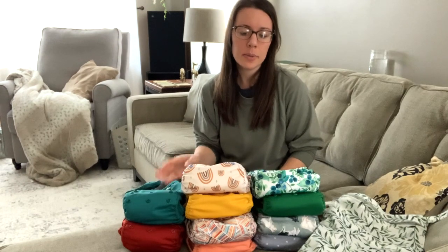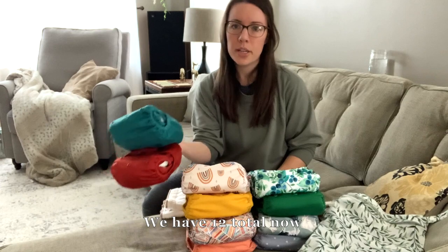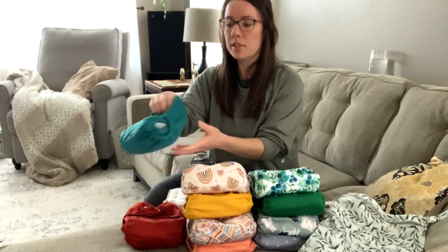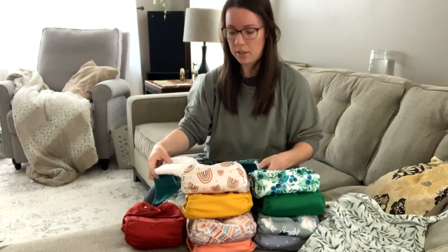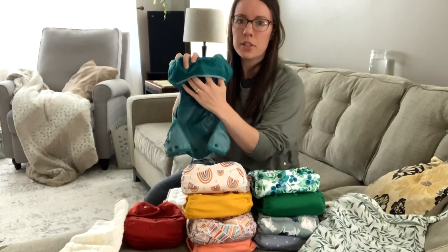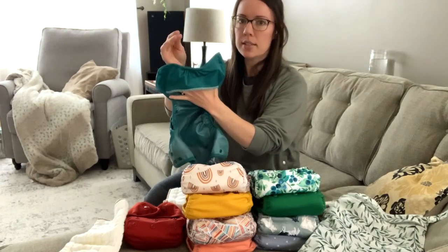With this setup I ended up getting eight covers initially. I have three of these ones — one of them is dirty right now. These are called Baby Boo covers, and I liked these when our second was a little bit younger because they're a little bit smaller. They have a pocket on the front so you can tuck the diaper in there and you don't get leaks at the top.